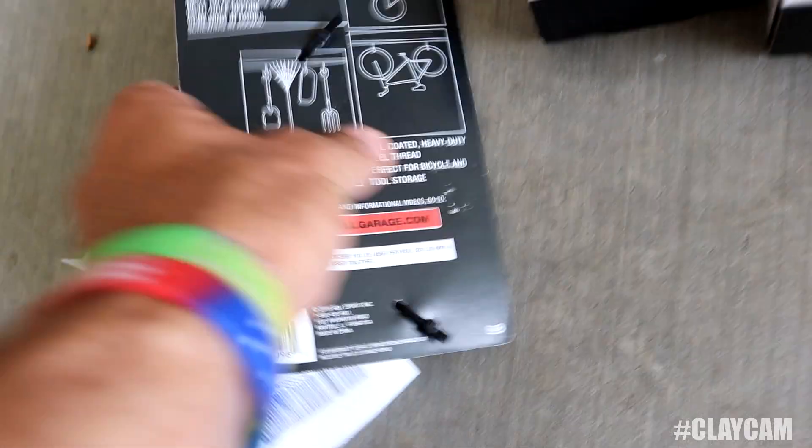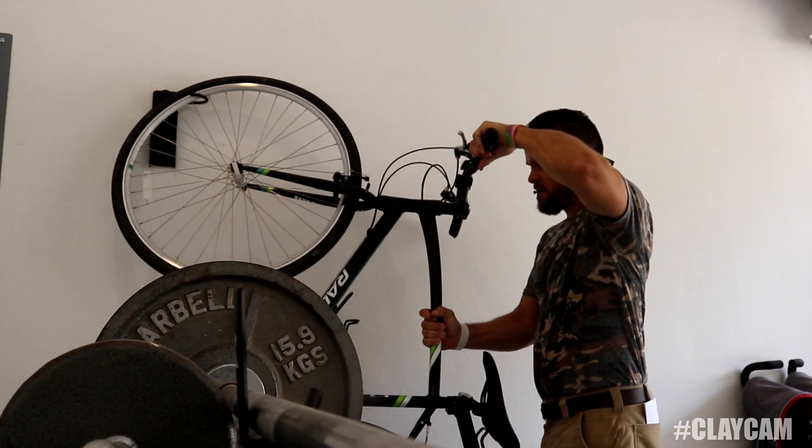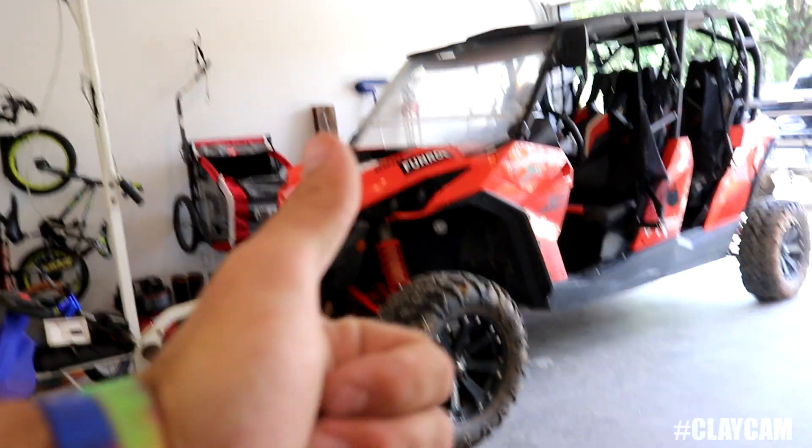Okay, I got the bikes hung, that little thing there hung, and then I got the four-wheeler in place. We're good to go in the garage.